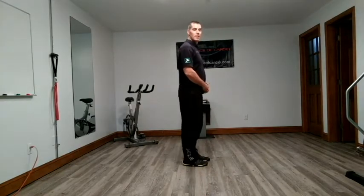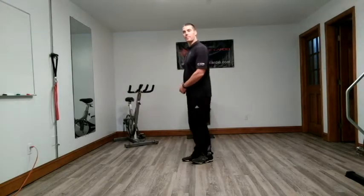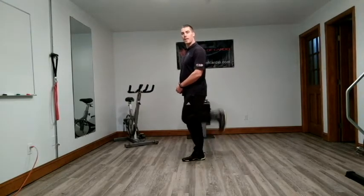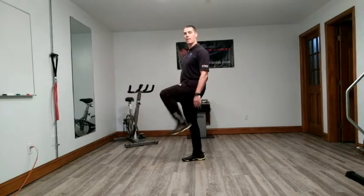We have knee extension — pulling your heel to your butt. We're going to go knee extension, straighten out your knee.